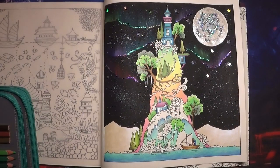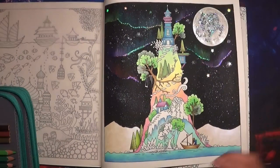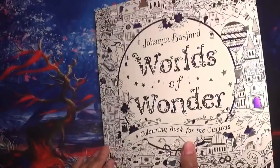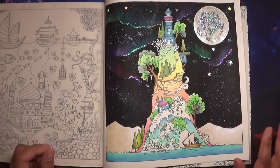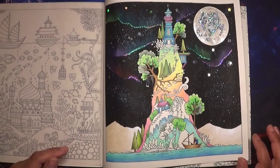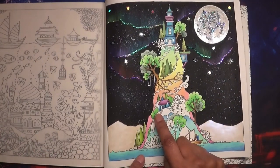Hi everyone and welcome back to Colouring with Kay, thank you for joining me today. This is hopefully the last part of colouring Johanna Basford's Worlds of Wonder — that's the book and what it looks like at the front. I'm hoping to finish this today as there's not that much left to do.